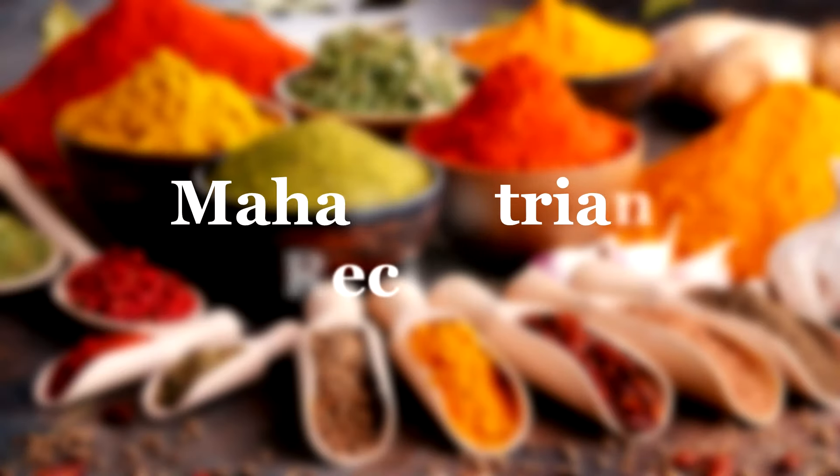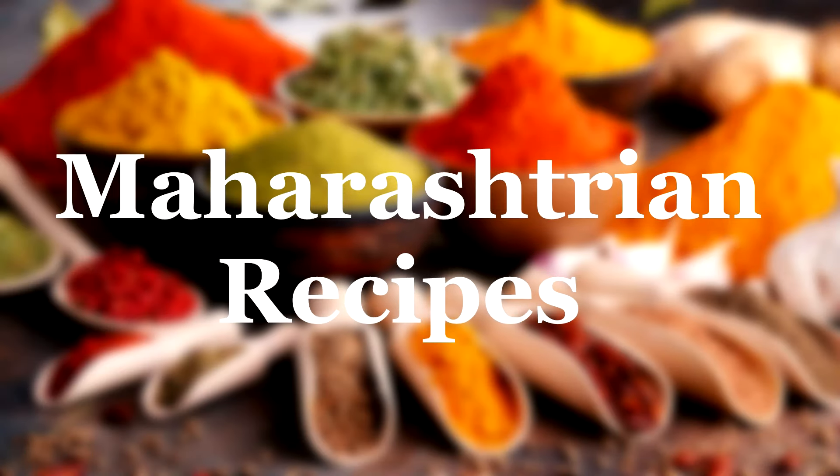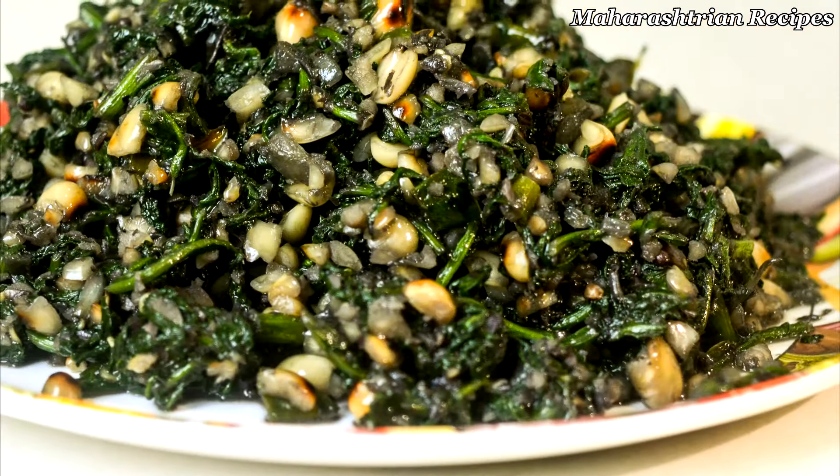Hello, I am Latika and welcome to the recipe of Maharashtra. Today I am going to give you a sweet meal. Please click on the bell icon.